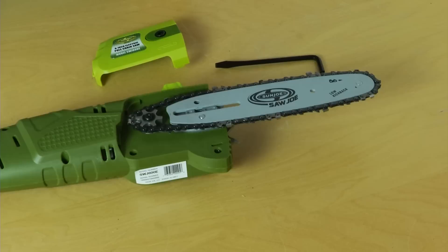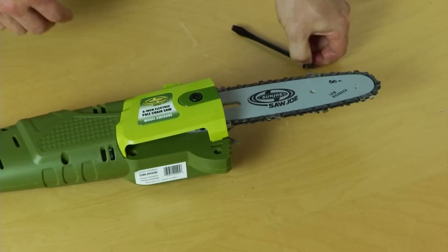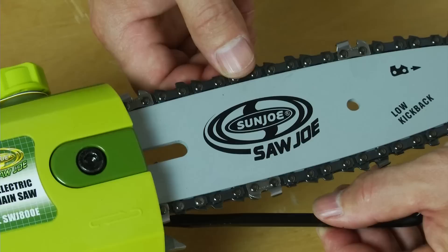The next step in the installation process is to install the sprocket cover — we're going to do this by inserting the rear tab into that slot. To attach this, take your hex key, put it in the bolt, and turn it. We're not going to do this too tight because we still want to leave room so that we can adjust the tension on our chain.